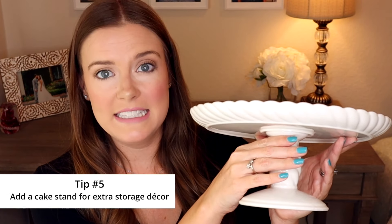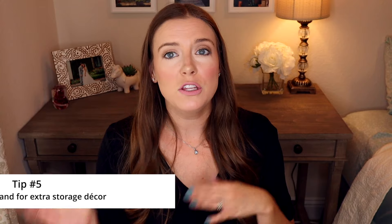The last thing I purchased is this small cake stand. This tip goes along with using a tray — you can use a tray, a cake stand, or both. I have a very wide space in my kitchen for the coffee bar, so I'm using both a tray for the French press and carafe and also this cake stand for a little bit of extra storage and decor.